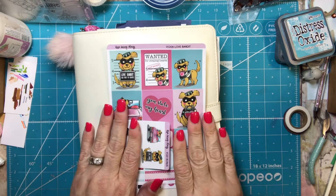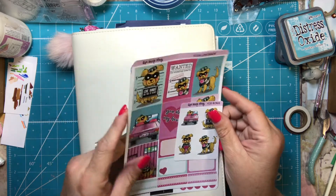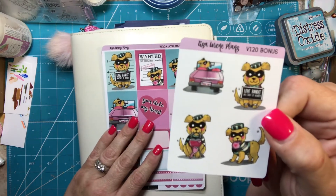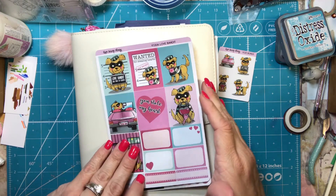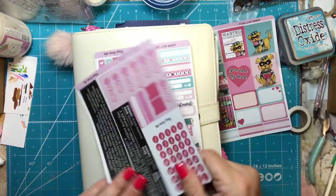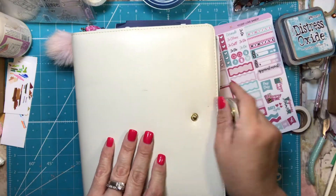Hi everyone, it's Tammy and it's time to do my plan with me! I'm going to use this really cute kit from Lisa Lorraine Plans called Love Bandit. I know it's a Valentine's kit, but you can love your pups anytime, and since we have new pups starting obedience training this week I thought it would be really cute to use these. I'm pretty excited about it — I love this kit.